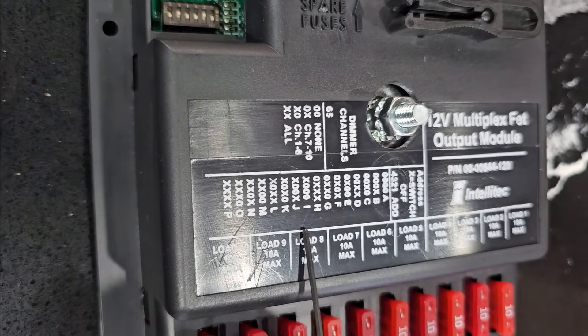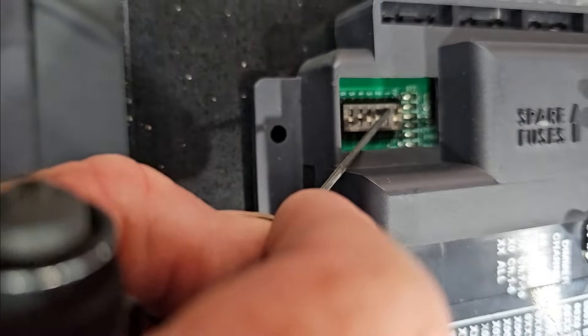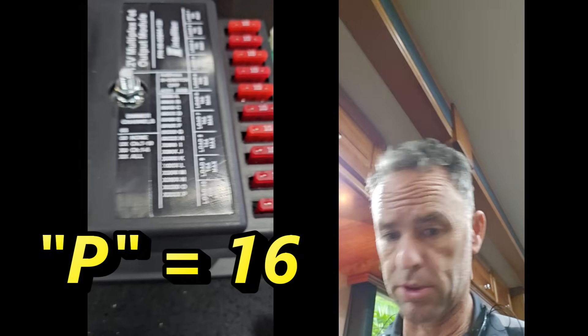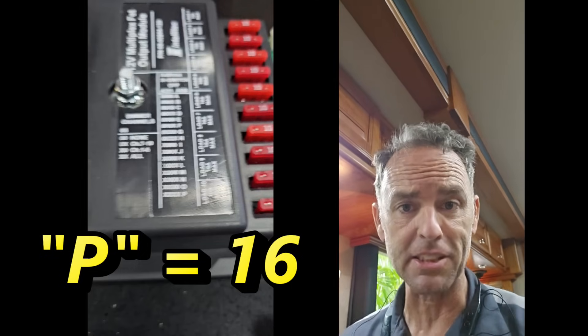I already did A and B — this one's going to be C, which is why two is off and the other three are on. And we can handle up to P, which is the 16th letter in the alphabet, so you can do 16 modules through this Intellitech Multiplex system.